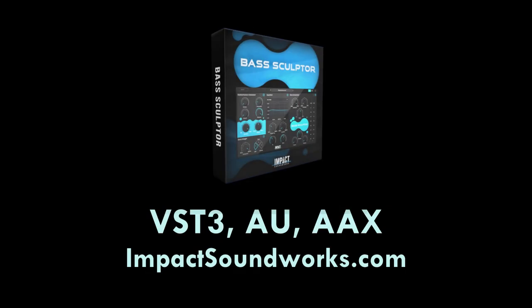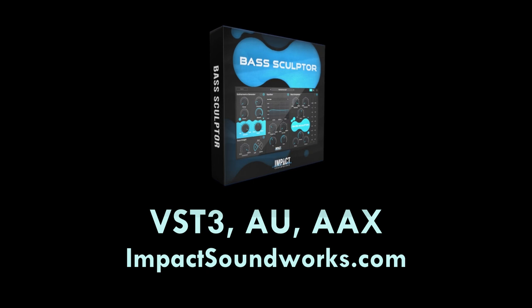And that is Bass Sculptor in a nutshell. It's available now from Impact Soundworks in VST, AU, and AAX formats. No dongle required. Check out the link in the video description to learn more. This has been Andrew Reversa and I will see you next time.